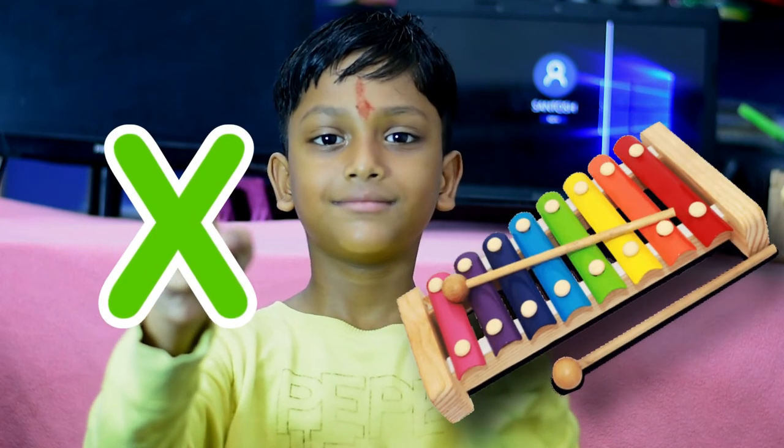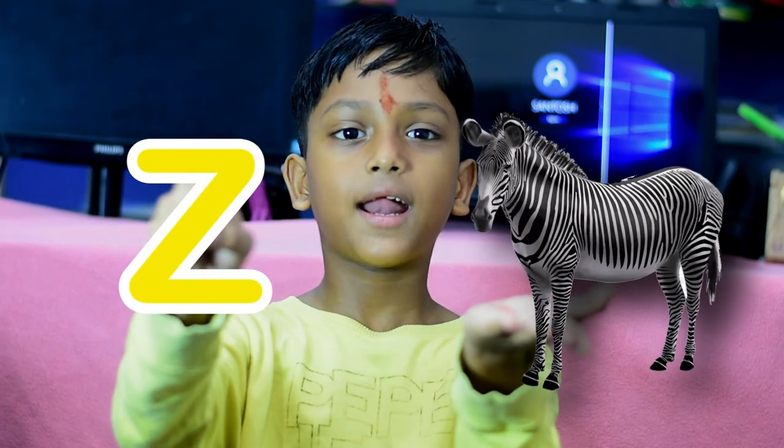This is X, X for side of blue. This is white, white for yellow. This is red, red for zebra.